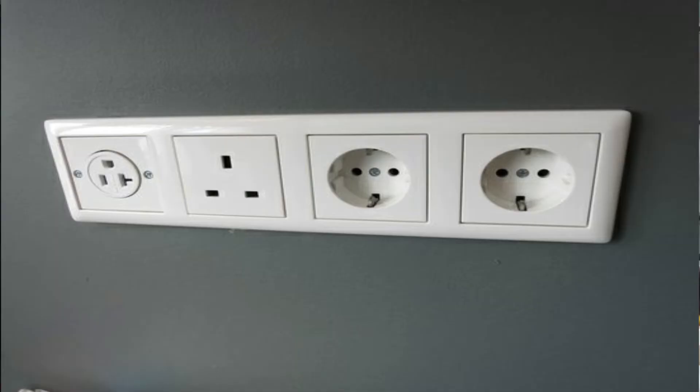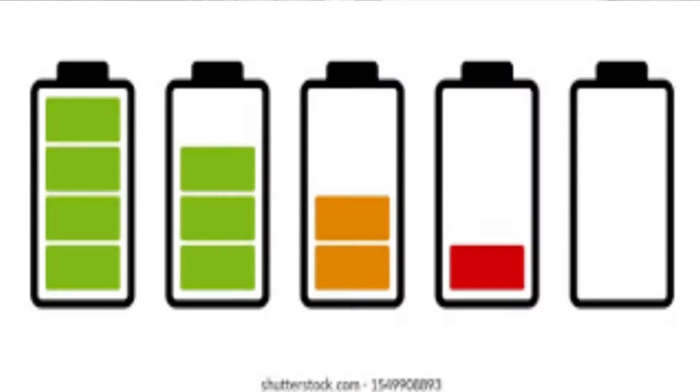Guys, kailangan natin itong tool na ito to test electrical spots. For example, if we want to test the true value of the electrical main that is running through our house, the remaining charges of our batteries, and to check the correct values of our electrical components. Napaka-importante ng tool na ito para sa electronics, and it's very handy kung meron din tayo nito sa bahay.